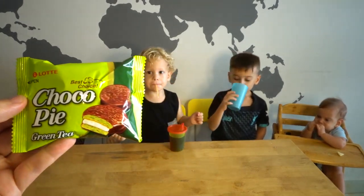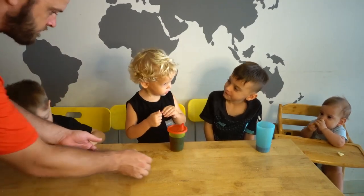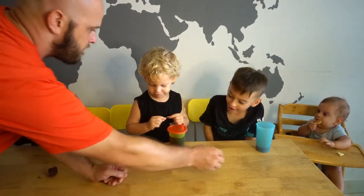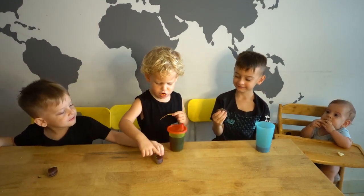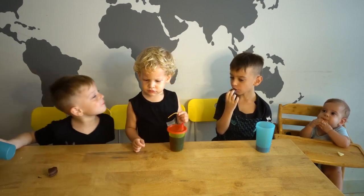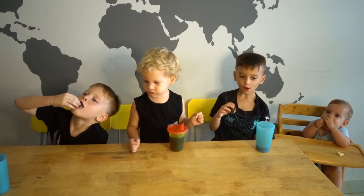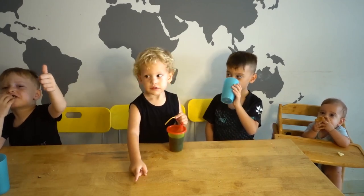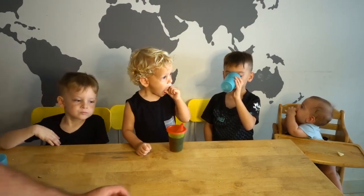They're going to try these choco pies, and they are green tea flavored. Wait, look at it — there's green inside of it! It's yummy. Green. It's yummy. Do you guys like it? No. I don't. Zeke acts like he likes it, and Kree doesn't want to try it. Kayden's liking his cookie. It's yummy.